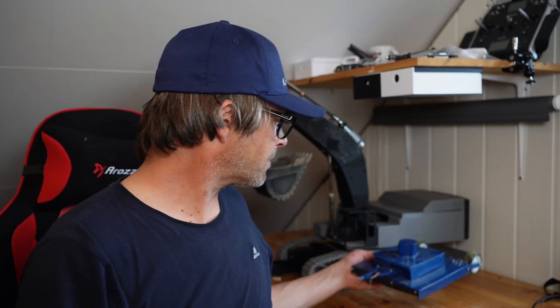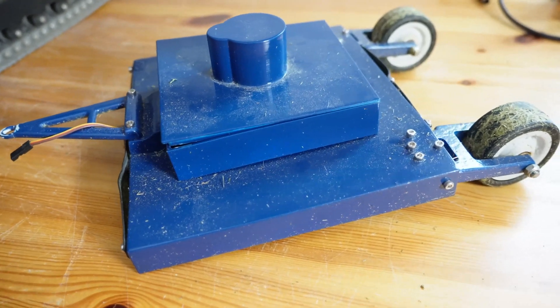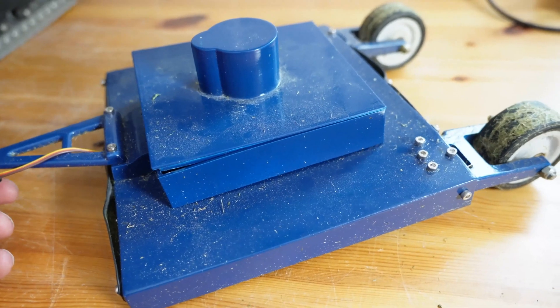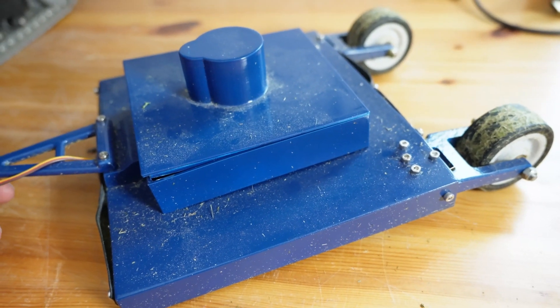The link is in the description just below this video. I'll meet you over at the bench and I'll show you a thing or two about it. So here she is — you might think she looks a bit crooked, and she does, and there's a perfectly good reason for it. She's printed in some cheap PLA and I left her out in the sun and it started melting.